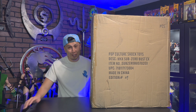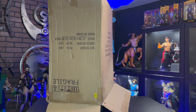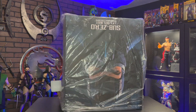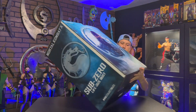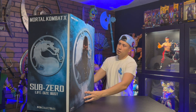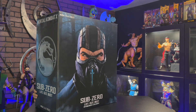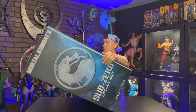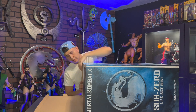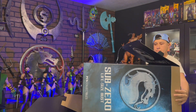Alright amigos, let's get started. I am definitely Team Sub-Zero, so I'm super excited to add this bust to my collection.